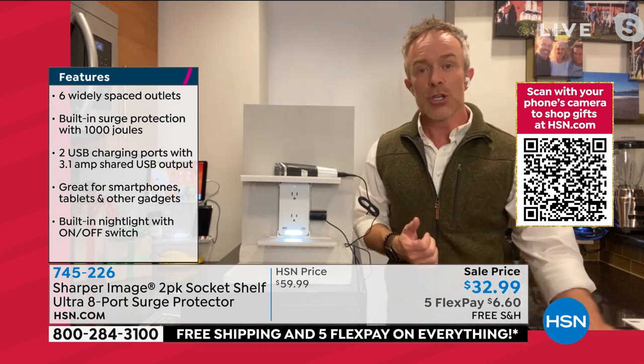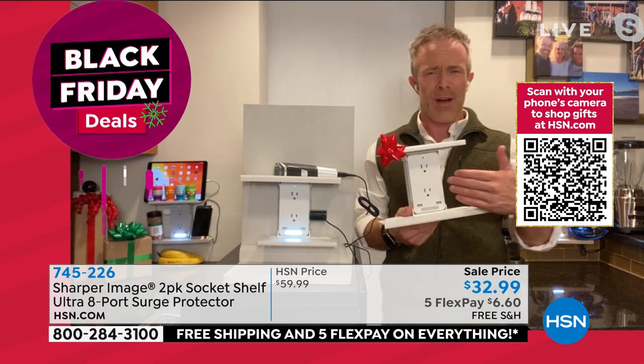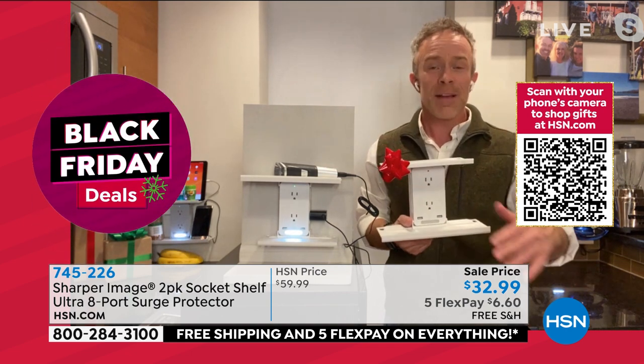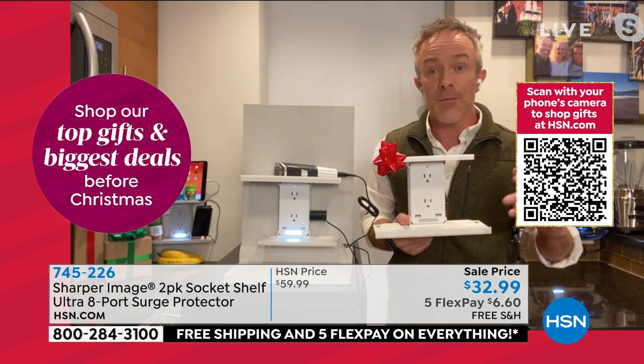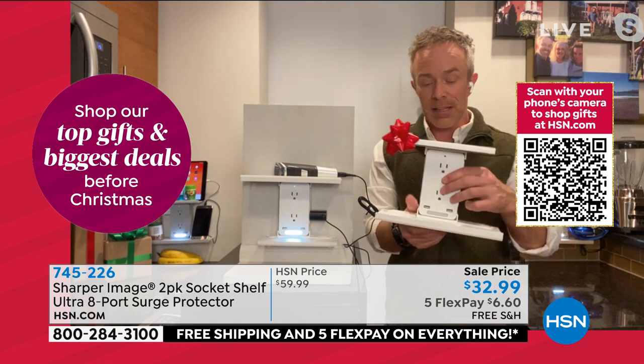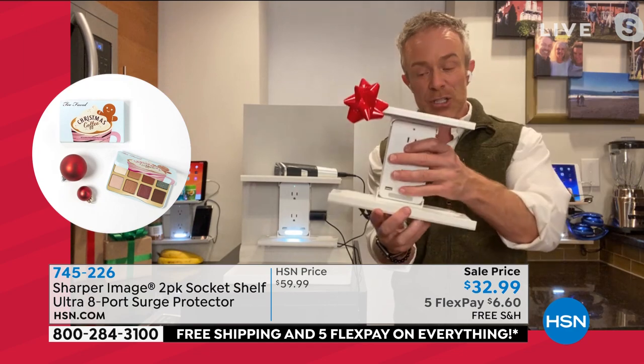I was easily able to do this myself. You can give this to really anyone. I give it to my niece and nephew and they're like, 'Why did you give me a plug?' I say, open your next gift, because you're going to need a place to plug it in. Every room benefits from having something like this. You walk away with more power, easy installation, and surge protection.